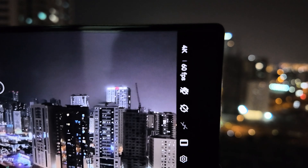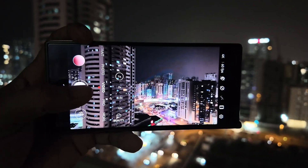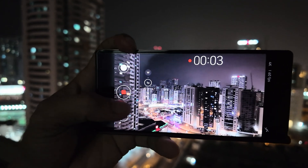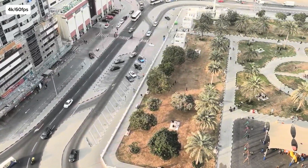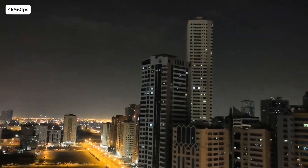For videography enthusiasts, the Mate XT Ultimate supports 4K at 60 frames per second video recording, and the stabilization is next level. Whether you're walking, running, or panning, the footage stays smooth and cinematic. The colors are rich, the details are crisp, and the dynamic range ensures your videos look professional no matter the lighting conditions.